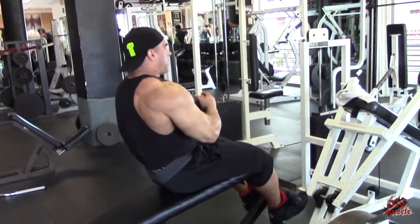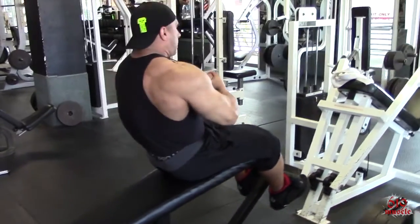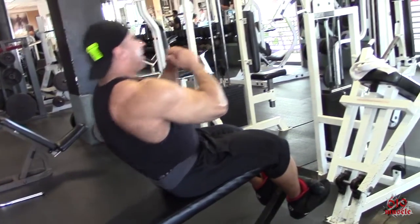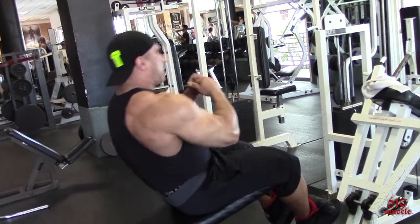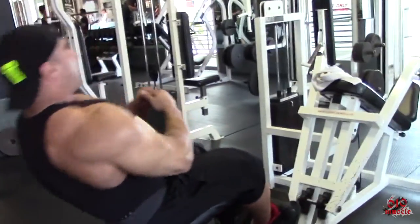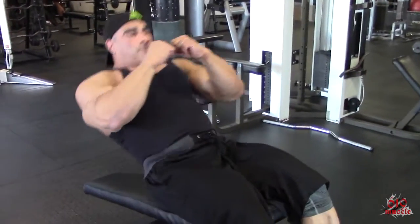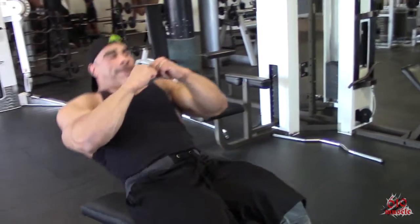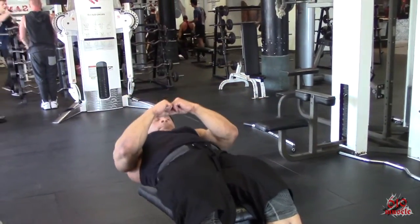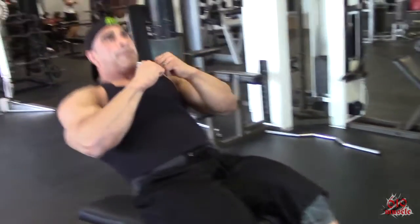The next part of the superset is a decline bench sit-up. The reason why this is more challenging is because gravity on the decline bench actually pulls harder on your torso, creating increased resistance to the abdominal wall. This is a challenging, more advanced movement, but it's very good stimulation for the rectus abdominis and the entire core region. Keep your core tight. Exhale as you squeeze up so that you're flattening and contracting your entire abdominal region.